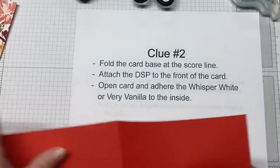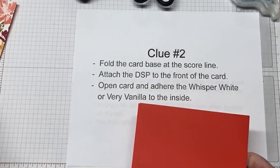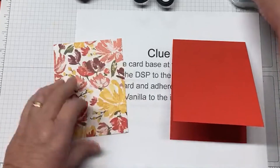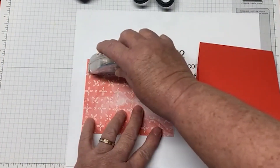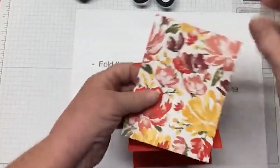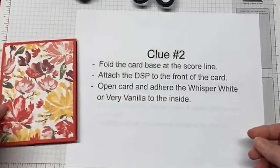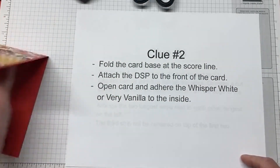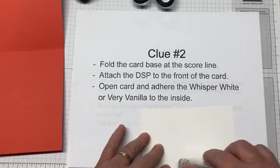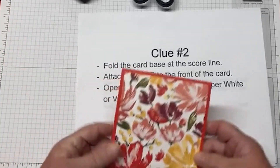Clue number two: take your card base and fold it at the score line, so you're just basically going to fold it in half. Then take your DSP that you have and attach it to the front of your card. I'm going to be using the Stamp and Seal — just putting the minimum on — and I like it this way. Then open up your card and adhere your Whisper White piece to the inside of the card. I'm using Whisper White because it coordinates with my Designer Series paper. That's clue number two.